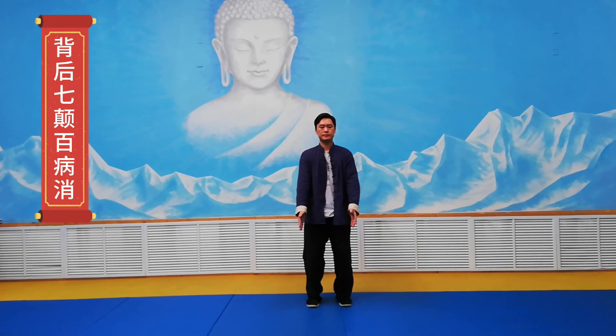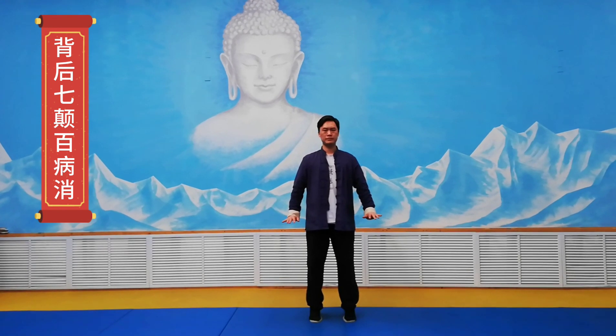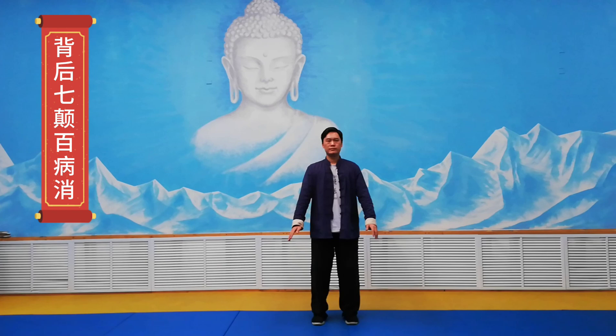Dunbu. Down your leg and hands up. Relax your body. Make all the power on your feet. Feet up and hands down. Backbone straight up and hip down.